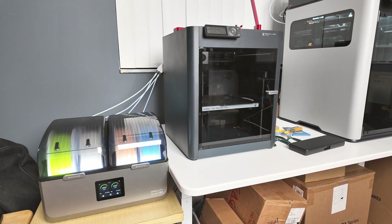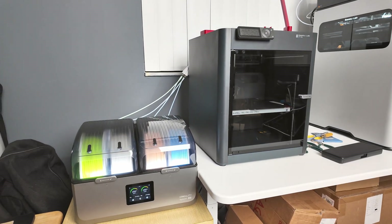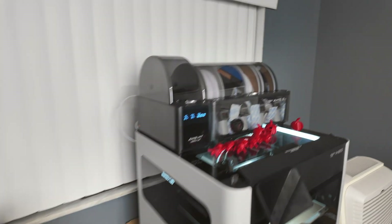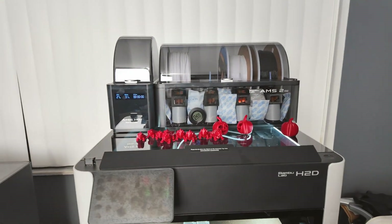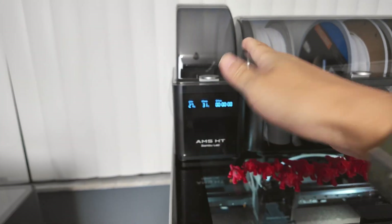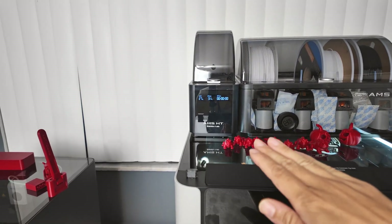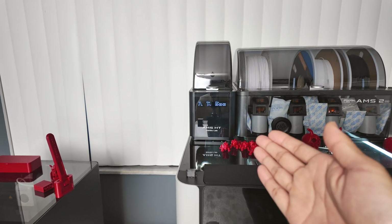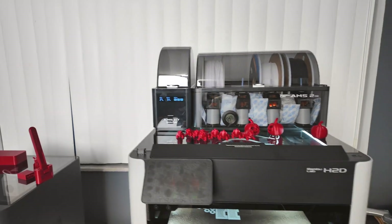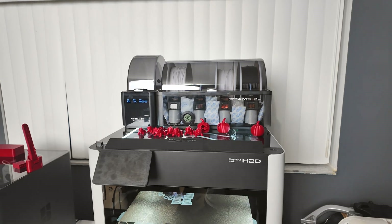Also consider implementing an automatic filament drying process in your software to have the AMS run and dry the filament once in a while, once it reaches a certain humidity. What would be nice is once it reaches maybe 25%, the automatic drying process kicks in for the AMS-HT and it dries back to 15% threshold and turns itself off. That would be a fantastic feature for the AMS-HT and AMS-2 Pro. But right now, Bamboo is not doing any of those — so it's lacking in features.